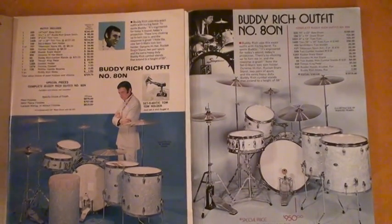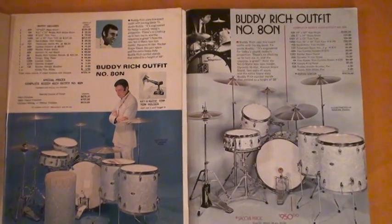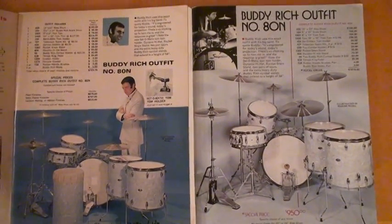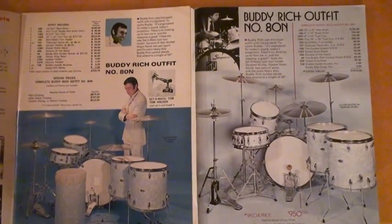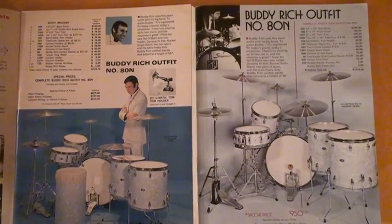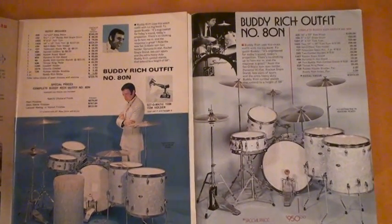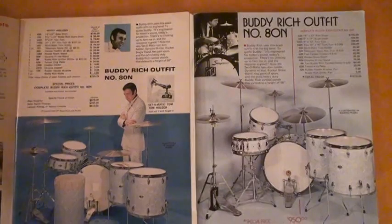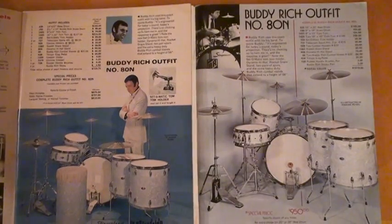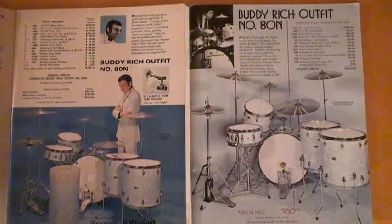This is Ken Loomer, and I will be showcasing both versions of the Buddy Rich Slingerland drum sets that they made for Buddy. The picture on the left was made in 1968, and that version was in place until 1975. The picture on the right is the version that Slingerland made in 1976 to 1978, and I have right here in my living room both versions set up for the first time. Let's take a close look at each version and the differences between each.